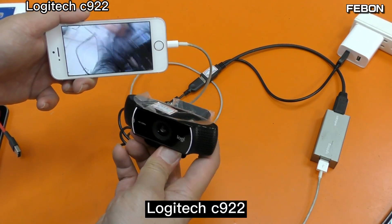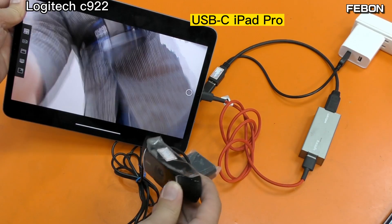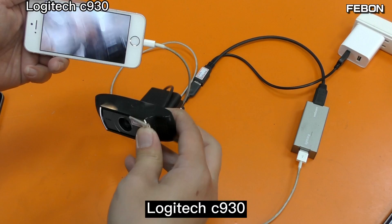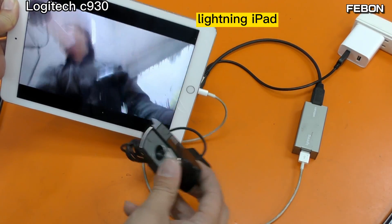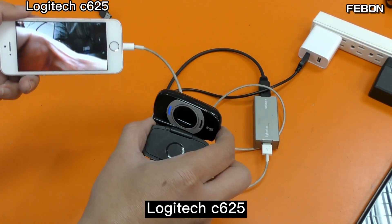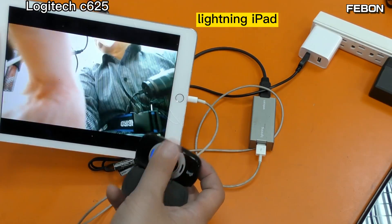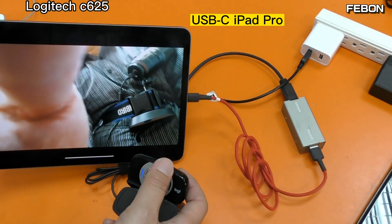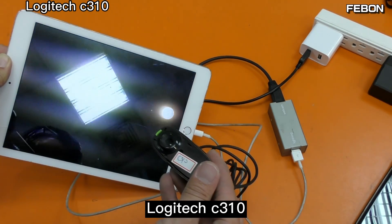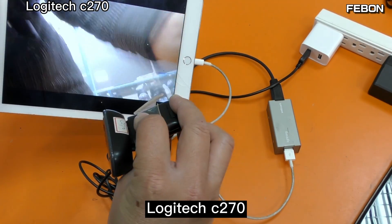Logitech C922 camera. Logitech C930. Logitech C625. Logitech C310.